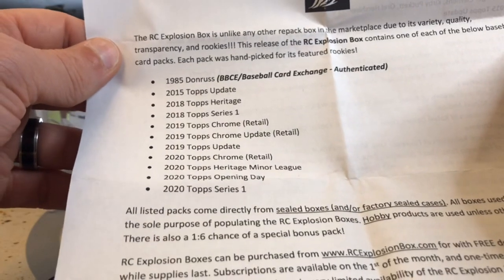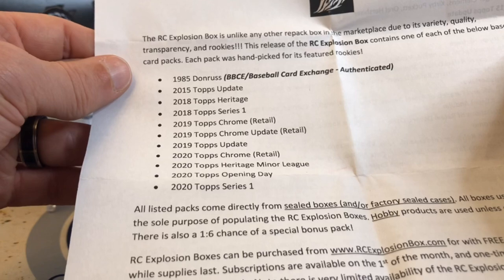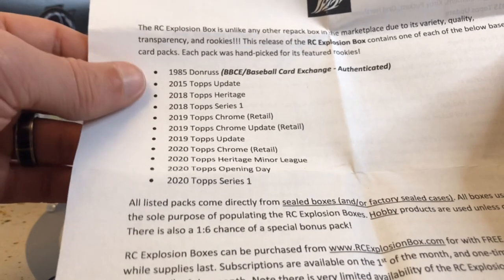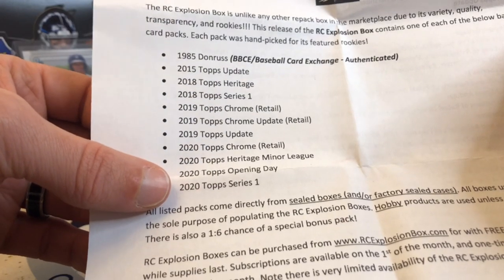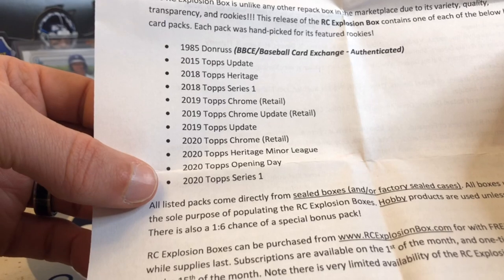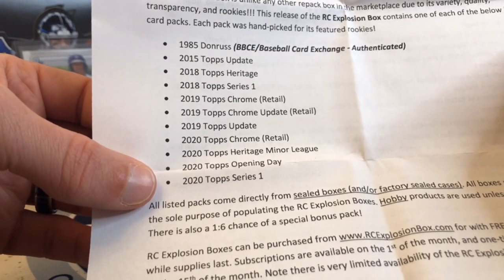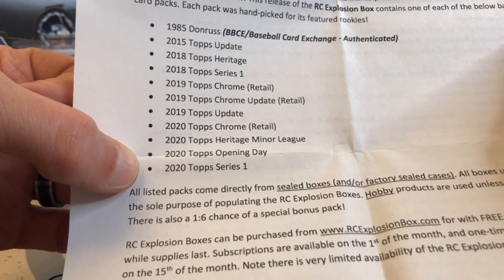So the lineup includes '85 Donruss, 2015 Update, '18 Heritage, '18 Series 1, '19 Chrome Retail, '19 Chrome Update Retail, '19 Update, 2020 Chrome Retail, 2020 Heritage Minor League, Opening Day — that's a Robert SP — and 2020 Series 1.